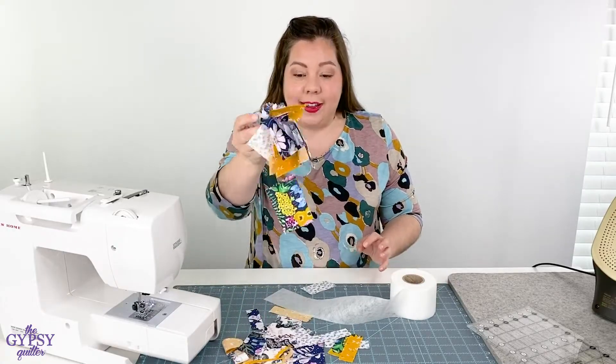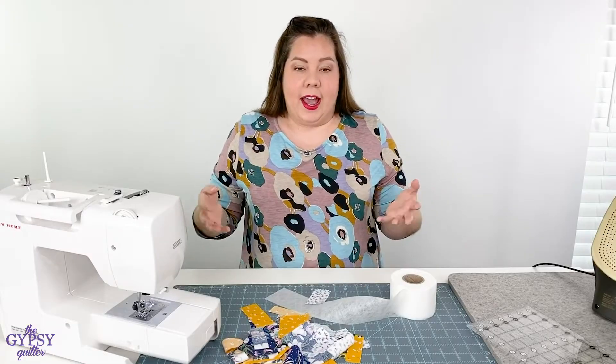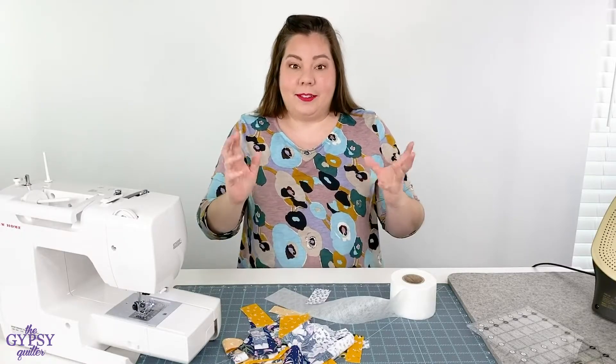How many of you have piles and piles and piles of scraps and you don't want to throw them away and you're not really sure what to do with them, so you just hang on to them? Not anymore. I have a great solution for you: Scrap Tape.